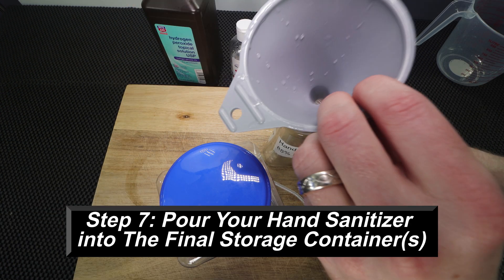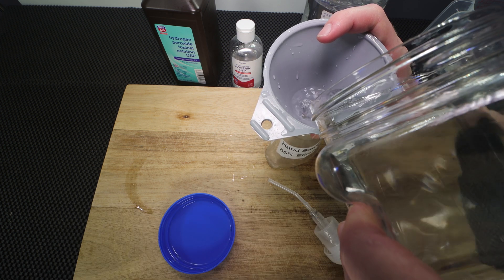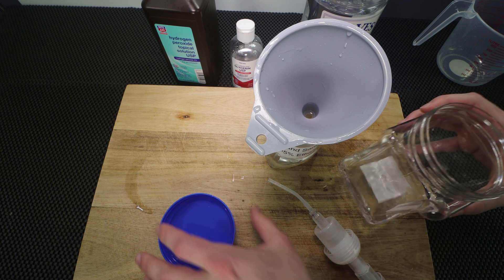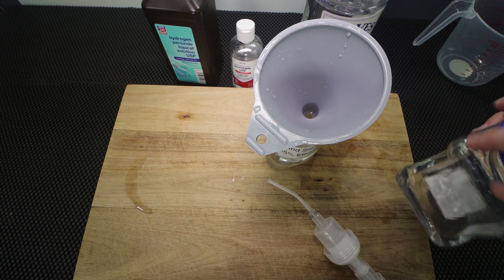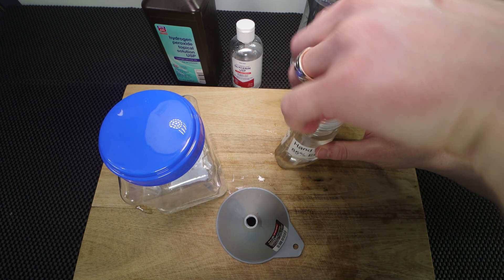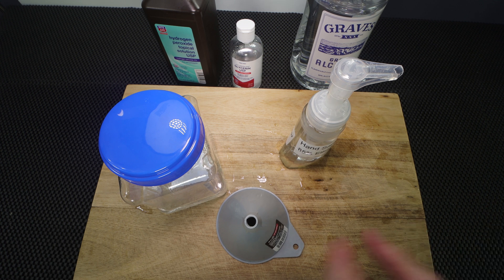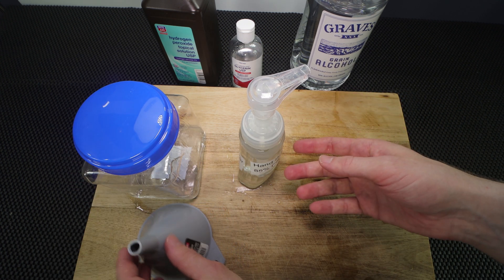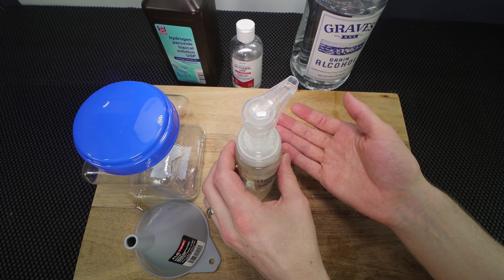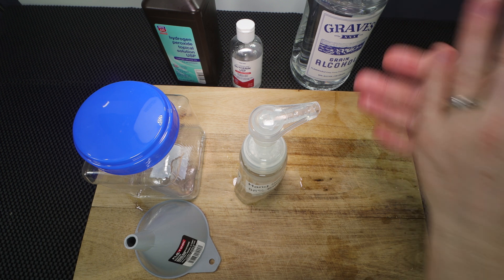We're going to fill this up now, leaving a little room at the top for when I put the dispenser back in. Let's give it a go. This dispenser is not going to foam like it normally would, because this is going to be a little more watery than the hand sanitizer you may be used to — and that's okay, as long as it works.